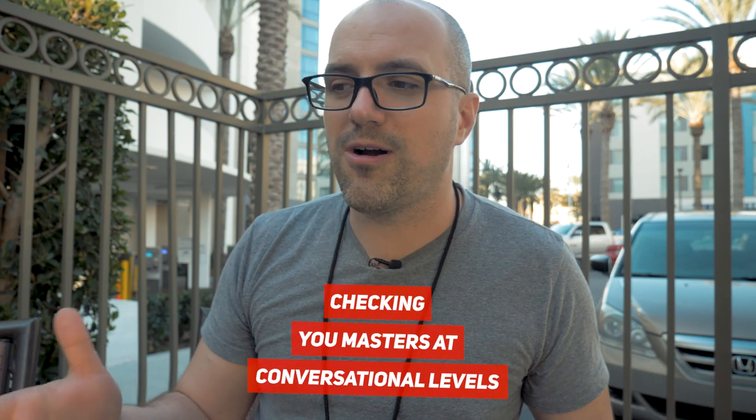My fourth tip is that when you're checking your masters — and this works for mixes as well — I recommend checking them at conversational level. What that means is when you're in your car, you should be able to have a conversation while listening to that music. Most people listen to music at conversational level, but most people mastering their own music listen at the loudest the amp can possibly go. They're trying to hear every little detail, and the problem is that our ears respond much differently at loud volumes than at quiet volumes. Many sound systems also totally change the EQ of the song as you turn it up. If your mixes sound good quiet, they will probably also sound good loud. If they sound good loud, they will not necessarily sound good quiet.